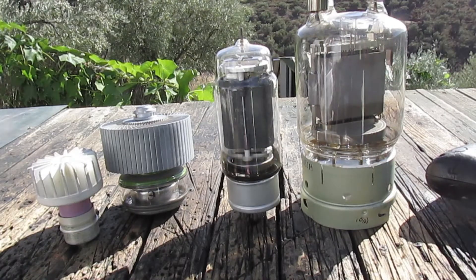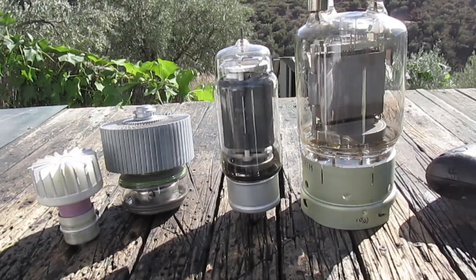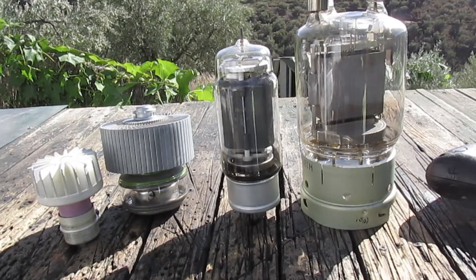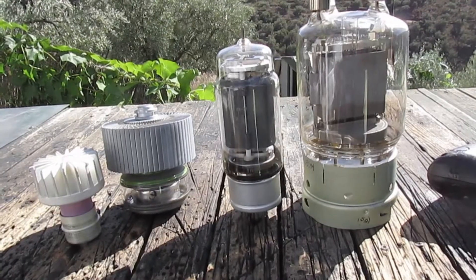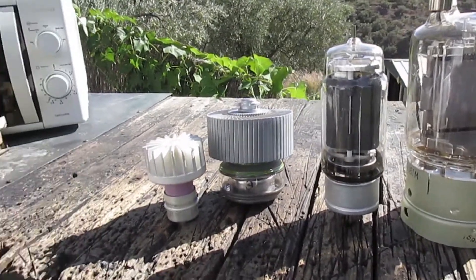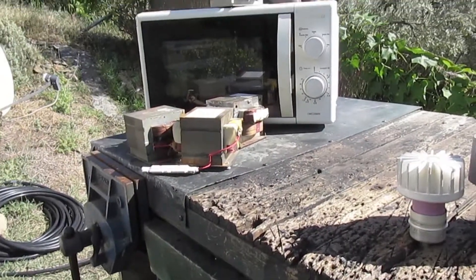The transformers you used to be able to buy to generate high voltages are just not available anymore. So what do we use these days, what is possible? Well, we come down to our good old friend, the microwave oven.